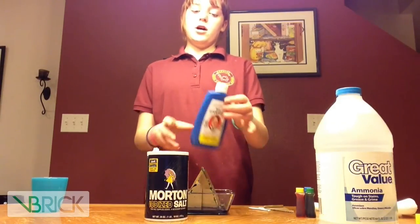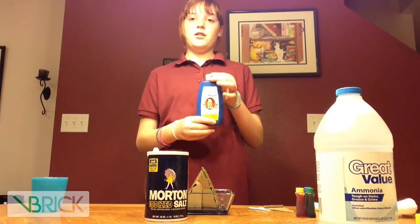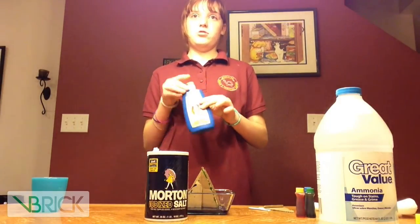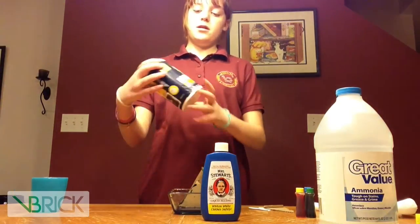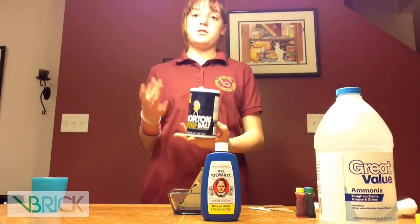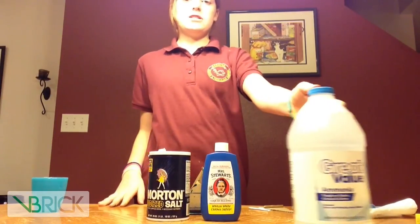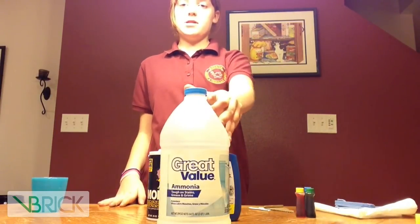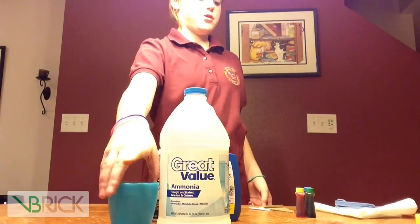Ms. Stewart's bluing is actually a white enclosed substance used to help the process along, while the salt is what actually forms the crystals. The evaporation is helped by ammonia, because ammonia speeds up evaporation faster than water evaporates on its own.